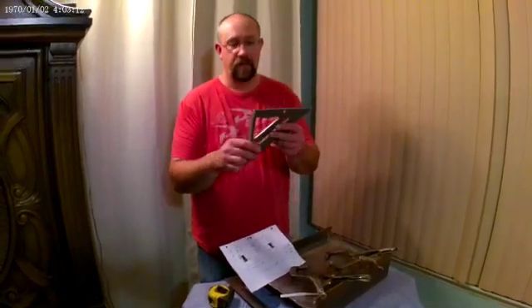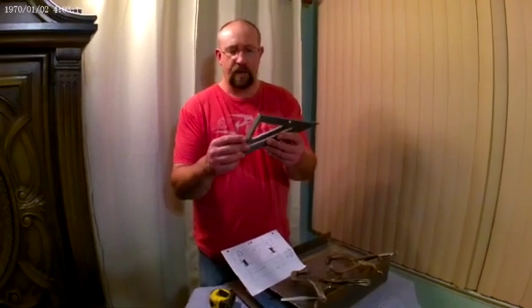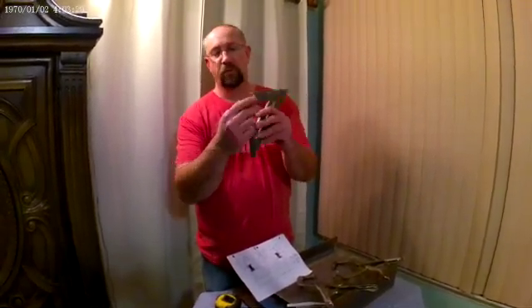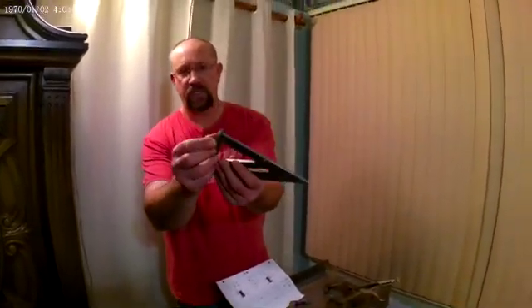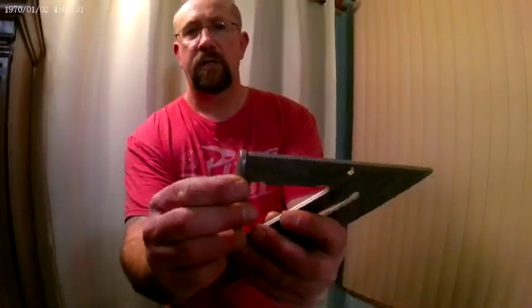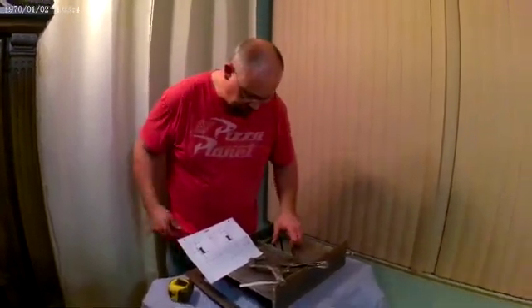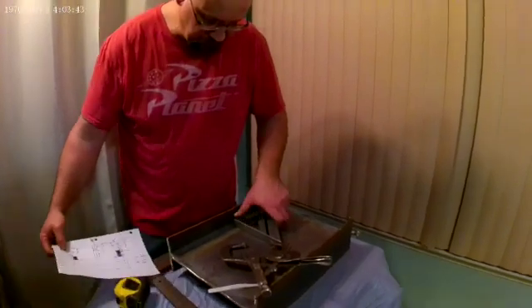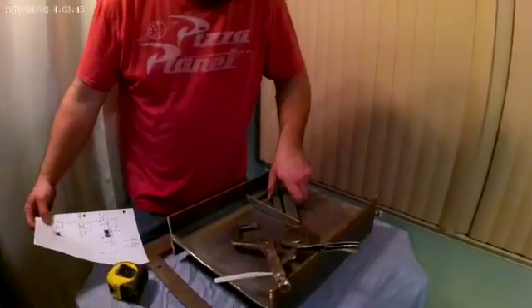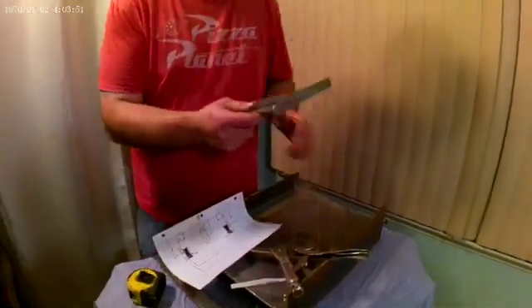You're going to need a speed square. There's 6 inch and 12 inch — this is a 6 inch. These come square, and what you're going to want to do is round these edges on a belt sander or something, in case they're not too square on you. Because when you want to lay this in here to make lines, it will go in and sit there much easier. But if that edge was square, it wouldn't be able to go up against the flange. So that's a speed square.